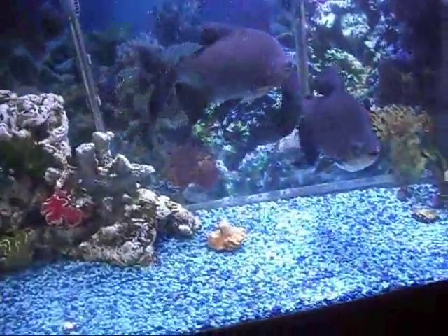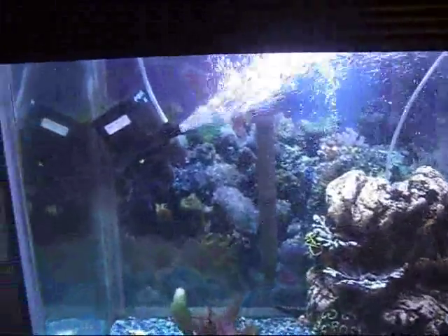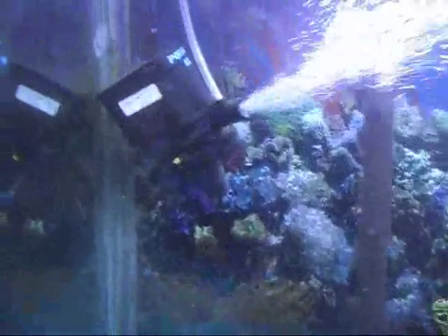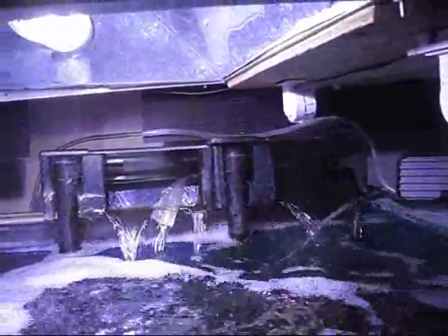The fish tank is still up and running good. The powerhead is going really well, lots of bubbles. I had to clean those out the other day.